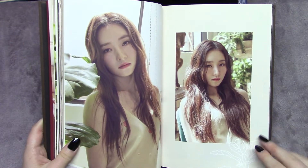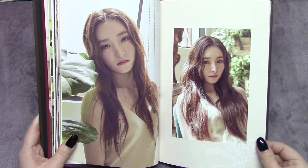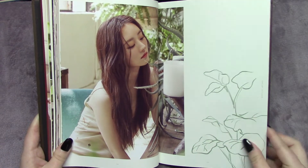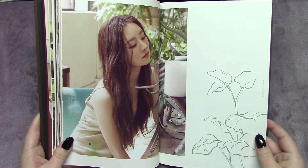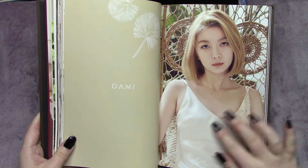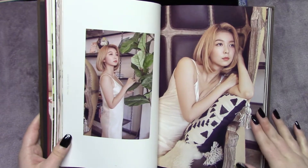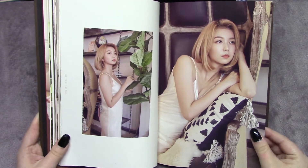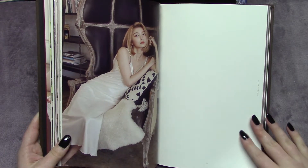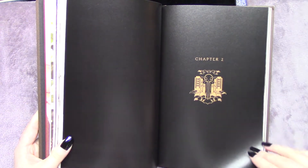Do you have a favorite Dreamcatcher photo shoot? I don't know if I have an exact one, because I feel like they always come out with such quality things. Everything from the Nightmare photo shoot up until now — they're all always really, really nice. This shoot, especially for Ms. Yubin — she just looks so beautiful. She really did not come to play the day of the shooting. I love the coral-y, kind of pink that they chose for her lips. I just think it suits her very well.